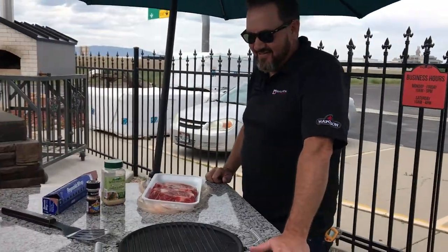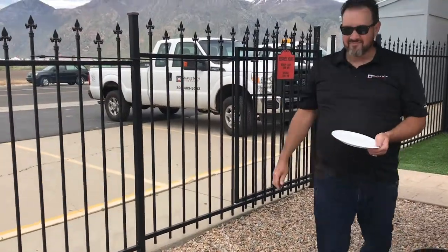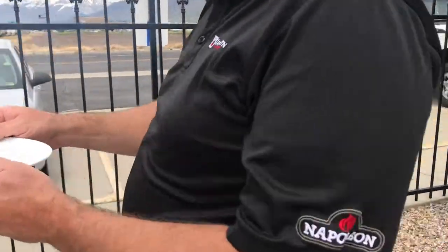Hey YouTube! This is Matt here with Maple Mountain Fireplace. Today we're gonna cook some steak in our wood-fired oven.